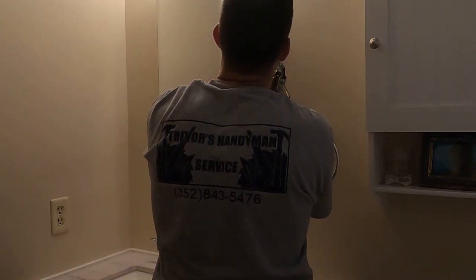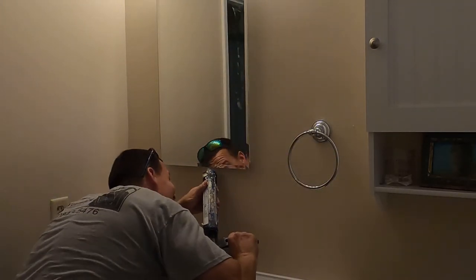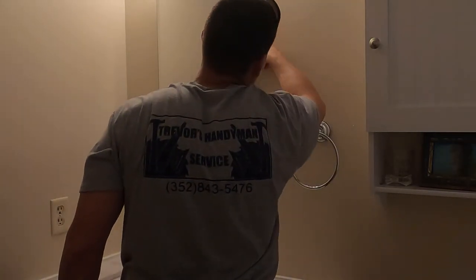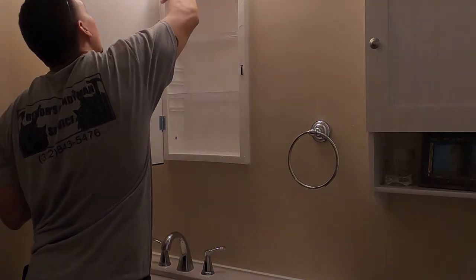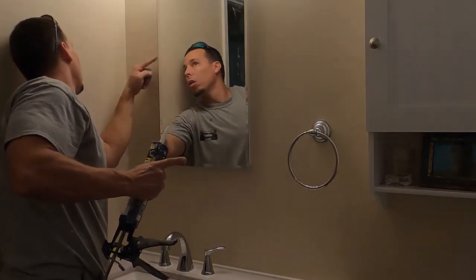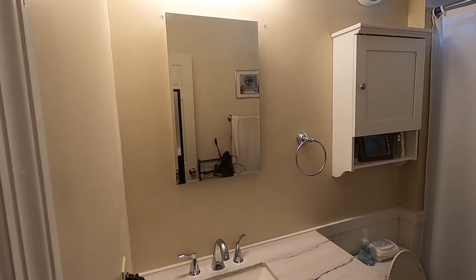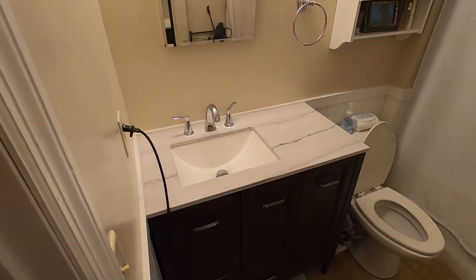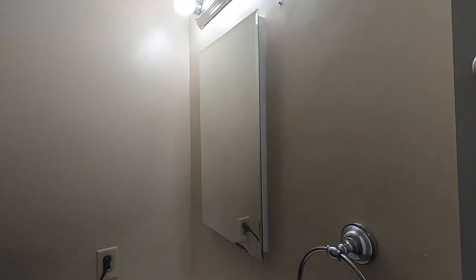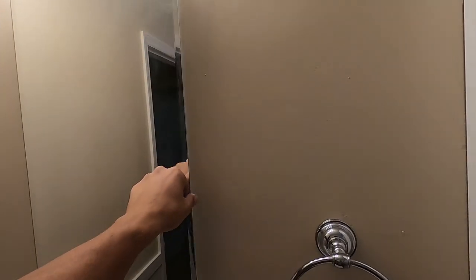Just adding a little bit of caulking around the edges so everything looks nice, and that's pretty much it. You can use your finger and then a wet rag to go back over the caulking and that'll give you a nice clean finish. Here's the end product — for it being a cheap cabinet, it turned out well. Everything looks nice and clean. If you like the video, hit the like button, and if you want to see more videos in the future, hit the subscribe button and check the notifications. We'll see you soon.